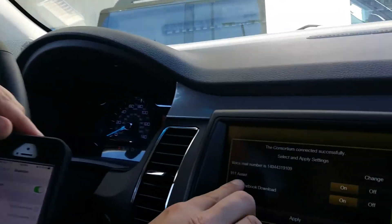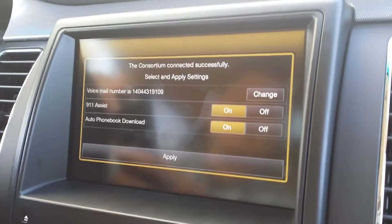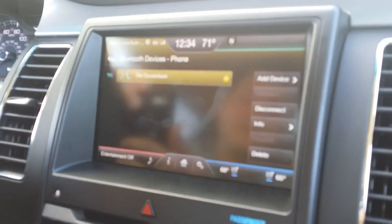9-1-1 Assist is a very convenient feature — if you're ever in any sort of accident, it can automatically call 9-1-1 for you using your cell phone. Also, automatic phone book download is a very convenient feature. This will automatically take the listings in your phone book and apply them to the vehicle, so you can say any name and it's automatically going to call it for you.